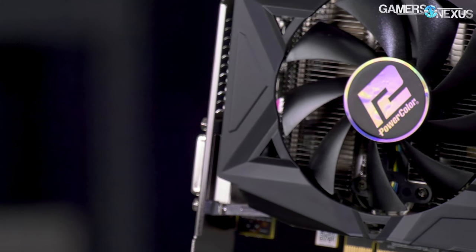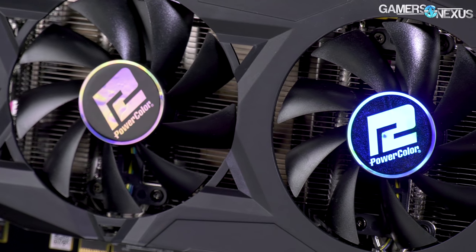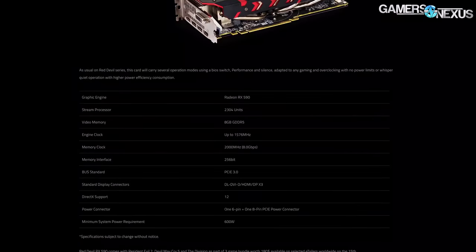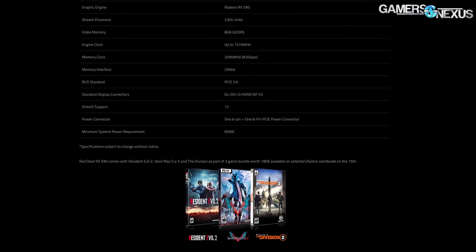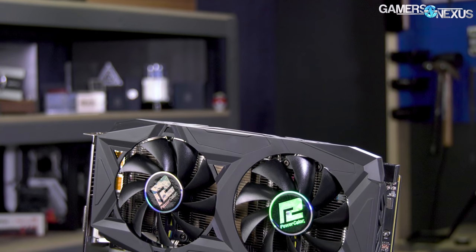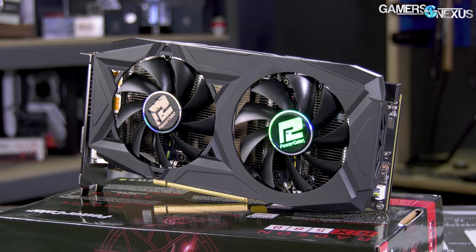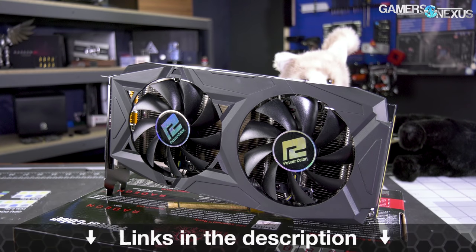This video is brought to you by the PowerColor Red Dragon RX 580 8GB card. The RX 580 Red Dragon is a good fit for 1080p and 1440p gaming, priced very competitively at $170 and including two free games from AMD like The Division 2 or Resident Evil 2. It's now available at lower prices with the RX 580 8GB and RX 570 4GB, the latter presently at $130 while the promo lasts. Learn more at the links below.